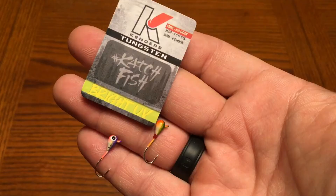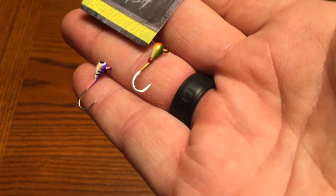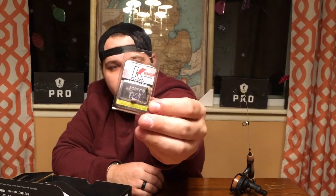That does come in at $5.99. Next thing we got in the box is the Kenders Outdoors Tungsten Jigs. These come in at $5.90. These are really cool — I like the paint colors on these. Hook size is a size 10, really small heads on them with a little bit bigger size hooks, but those are really, really cool.